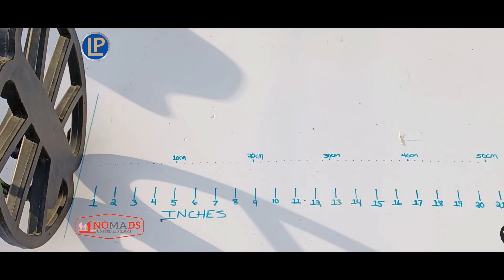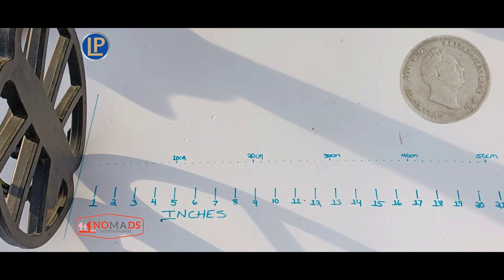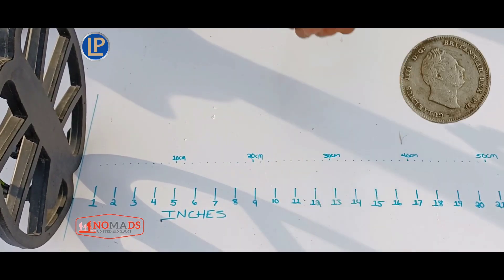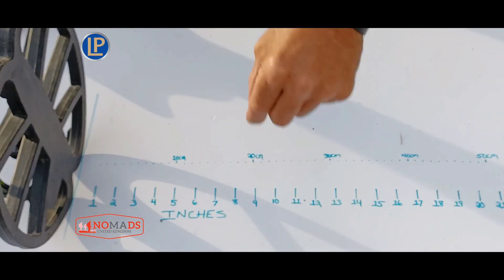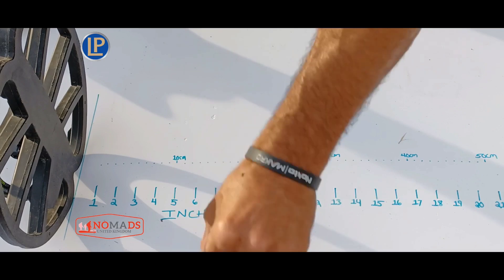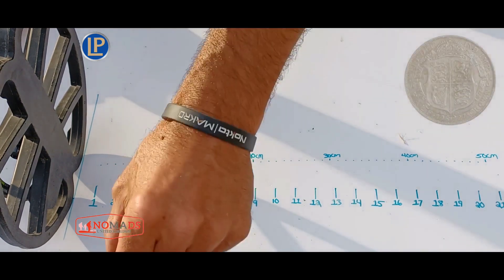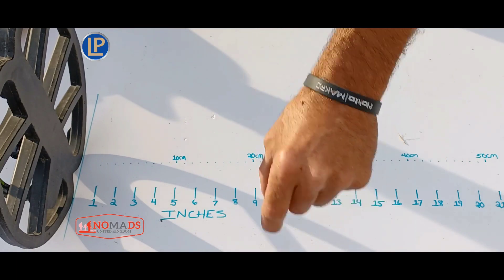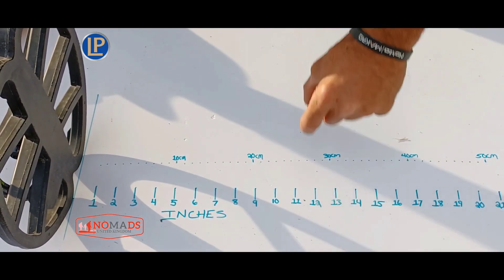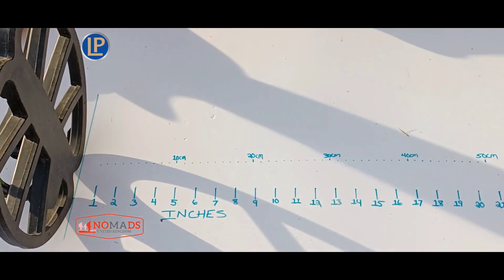Moving over to some silvers. I think this is an Edward the Fourth — a little silver, small Edward the Fourth. It's letting go around the 8-inch point. Moving to a big fat silver — a half crown. About 10 inches, faint at 11. Pretty good — I'll give it 10 to 10.25 on that one.